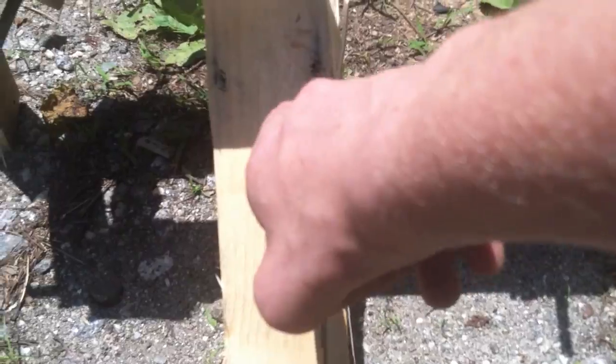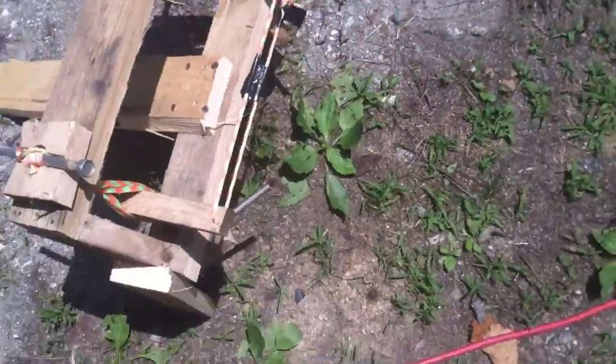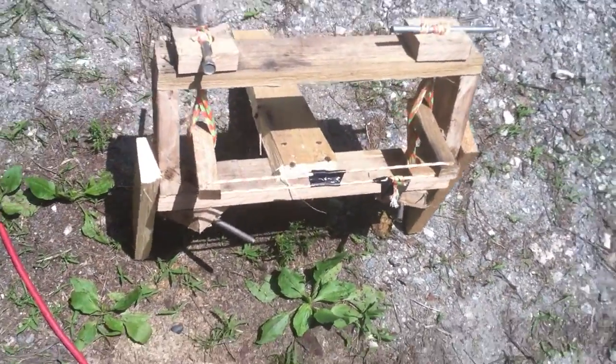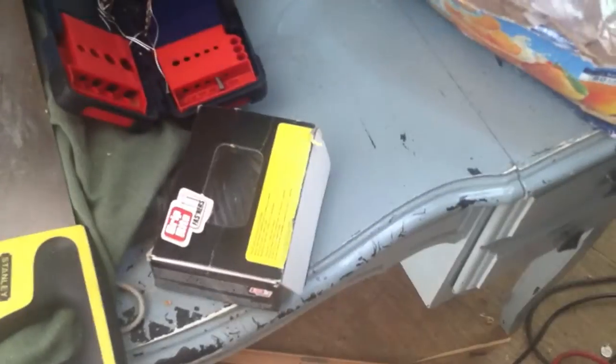I did all this with one piece of wood. This thing cost me probably $8 to make, because of the parachute cord. You just need basic tools like your hand saw, nails, and a couple screws.